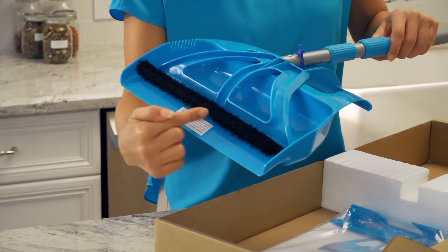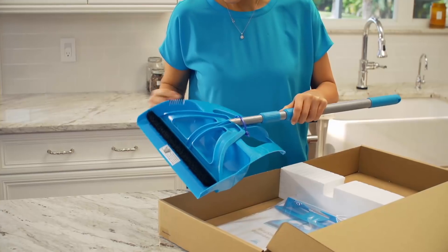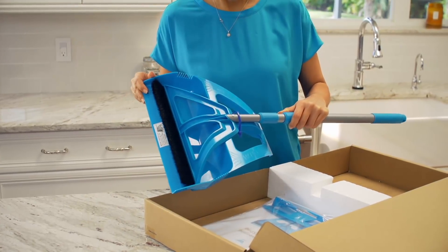The short, indestructible bristles are positioned to be 90 degrees to the floor for effortless cleaning. Attached to the WISP, you'll find the WISP pan, a customer favorite.